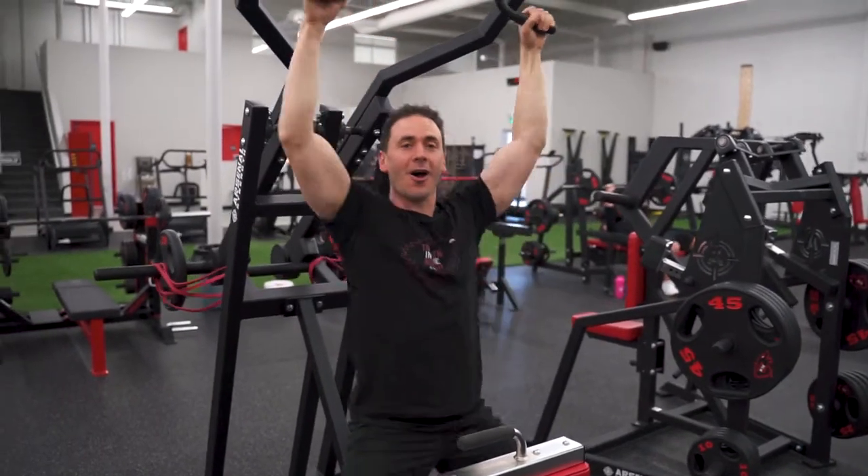That's it for our lat pulldown. Come to the gym in the north, try it out, and we'll see you in the gym.